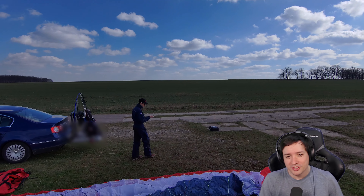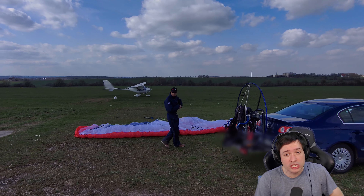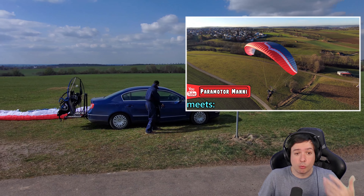So we're in the preparations here. The Skydio is filming me like it usually does, very beautifully. I'm glad to have this drone. And if you haven't yet seen it, ladies and gentlemen, in the top right corner there is an example of a video where the Skydio follows me around while I'm flying the paramotor.